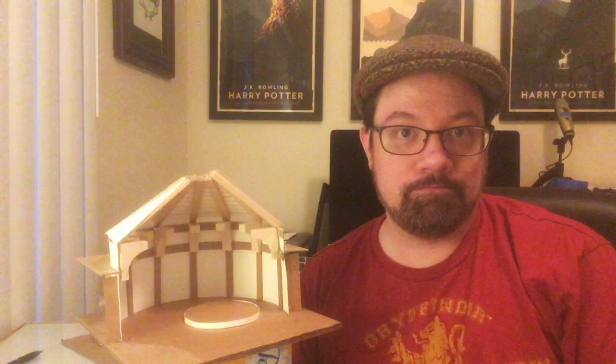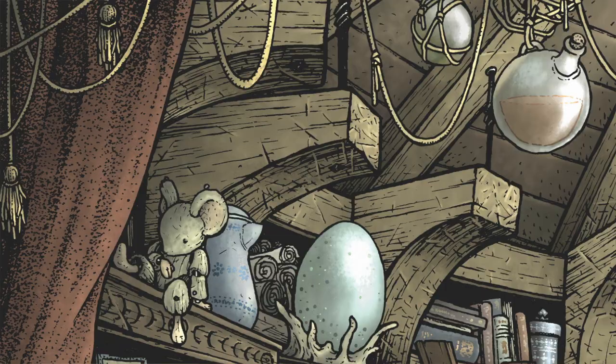I started sketching this idea out and wanted a room that was just full of as many artifacts and Mouse Guard Easter eggs as I could fit in.